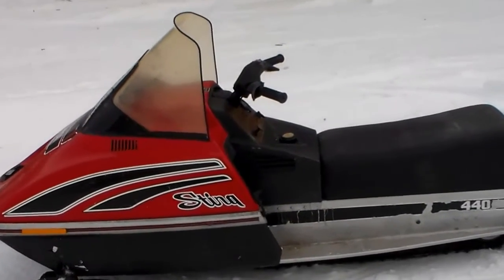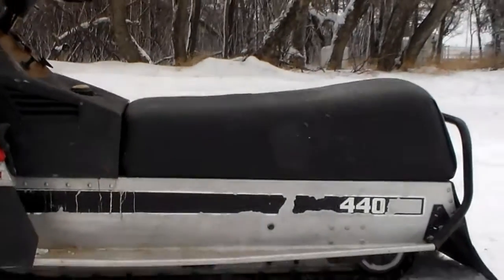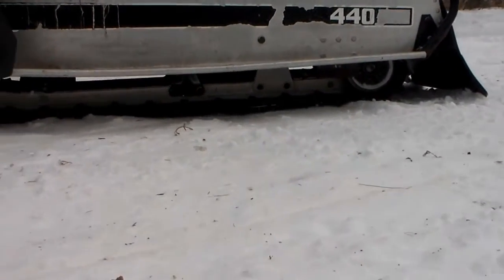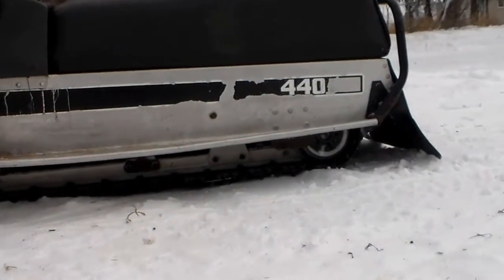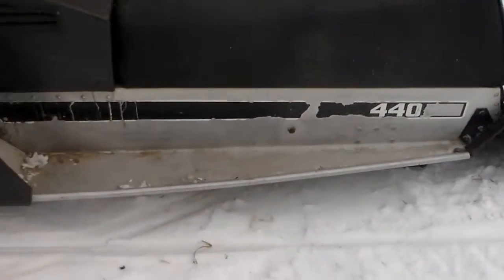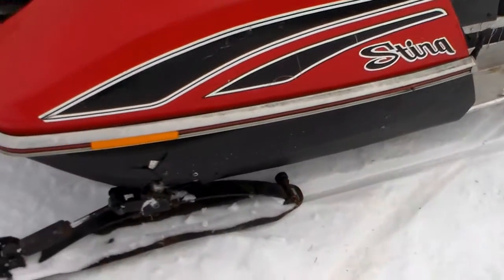One thing about this machine is that it has the slide rail suspension. There weren't too many Scorpions that had slide rail suspension. This one had slide rail suspension with the bogie wheels and pair rail. This one we've owned for quite a while and we still ride it regularly for trail riding.